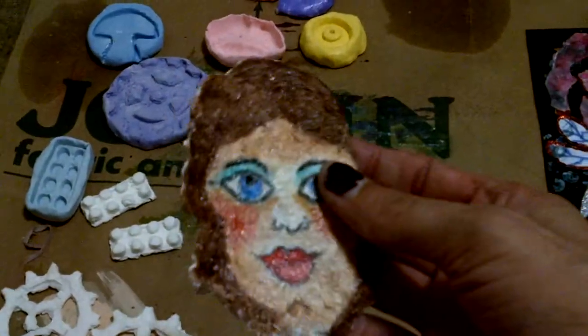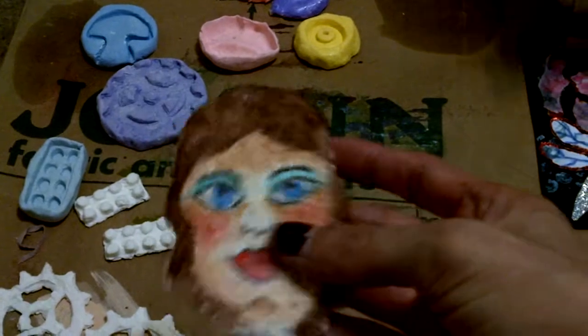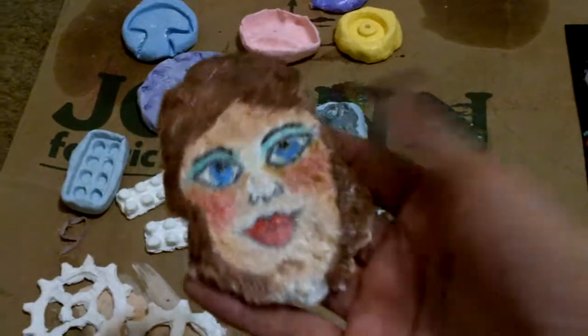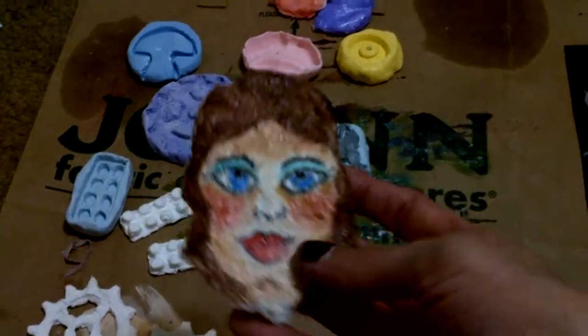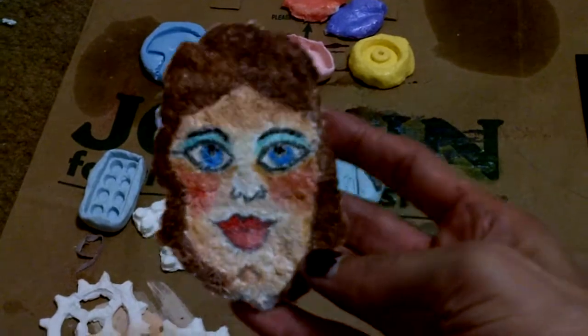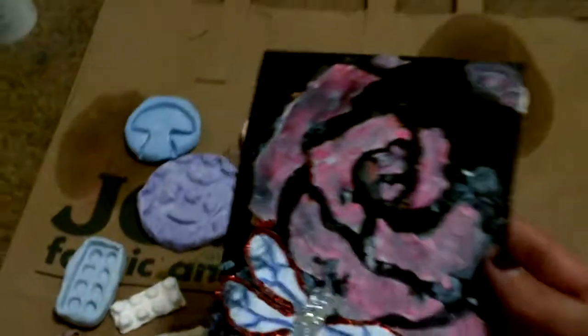I made her with toilet paper and gesso and a little bit of water. I'll let that dry for a few days and then I'm going to make her into a little magnet and sell her for five or six bucks. I painted her.